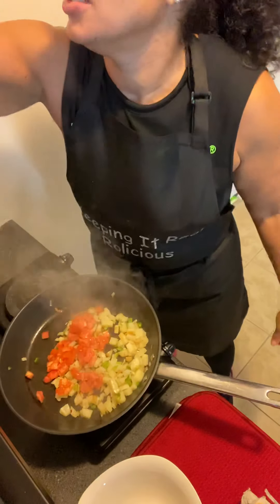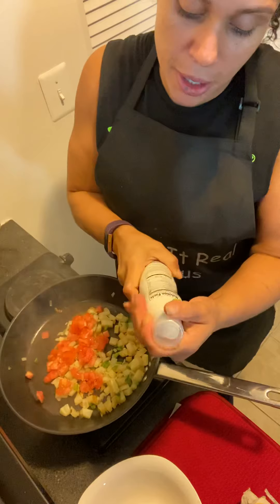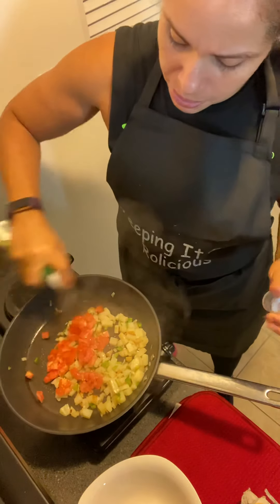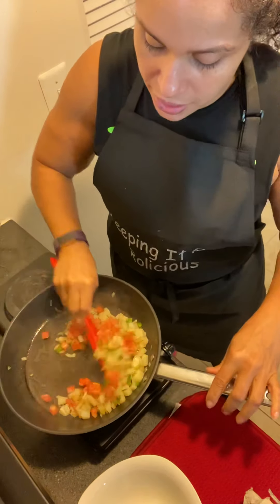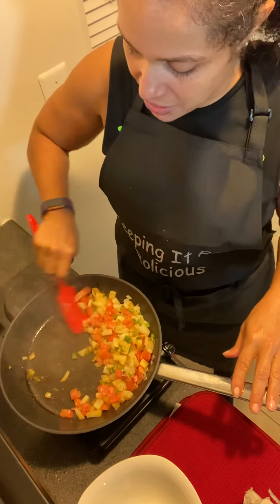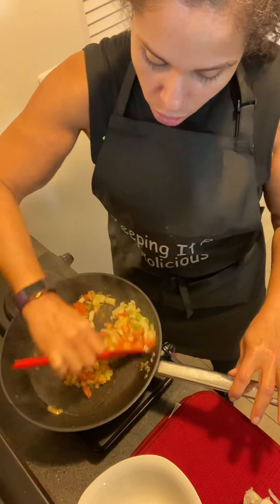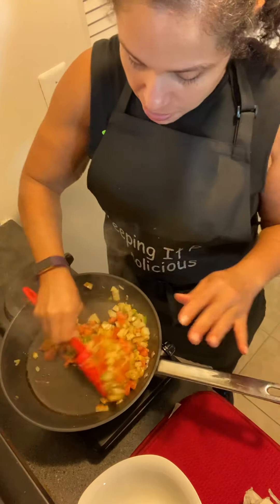I have been cooking with avocado spray because it is low in calorie, zero carb. I sprayed some of that on there and give that a little toss. This is my version of home fries. I don't recommend eating potatoes, but because I got a whole bunch of them I don't want them to go to waste, so I'm going to be utilizing them.